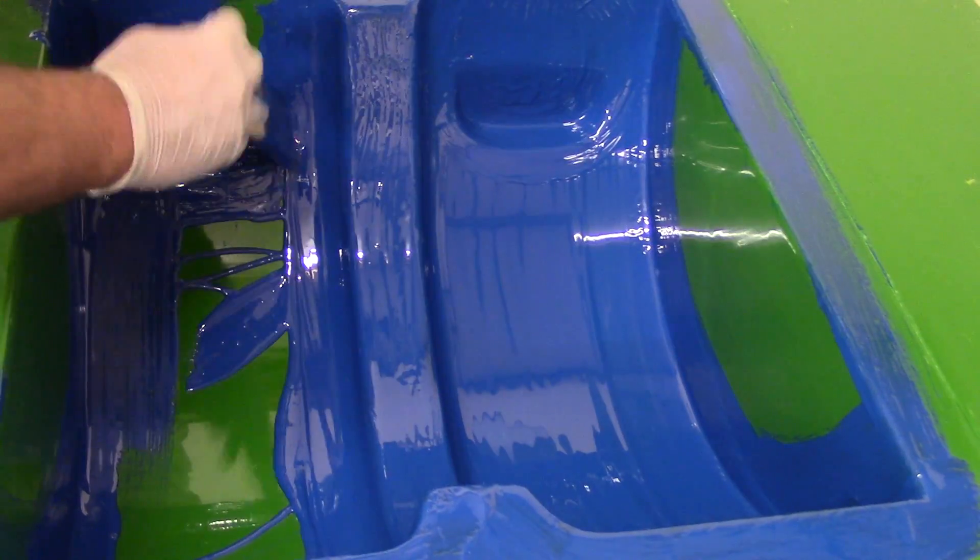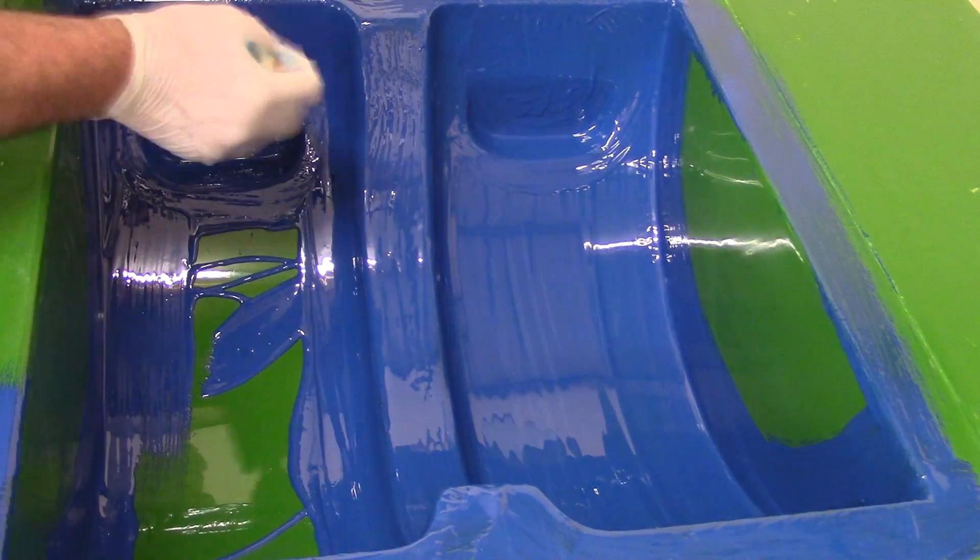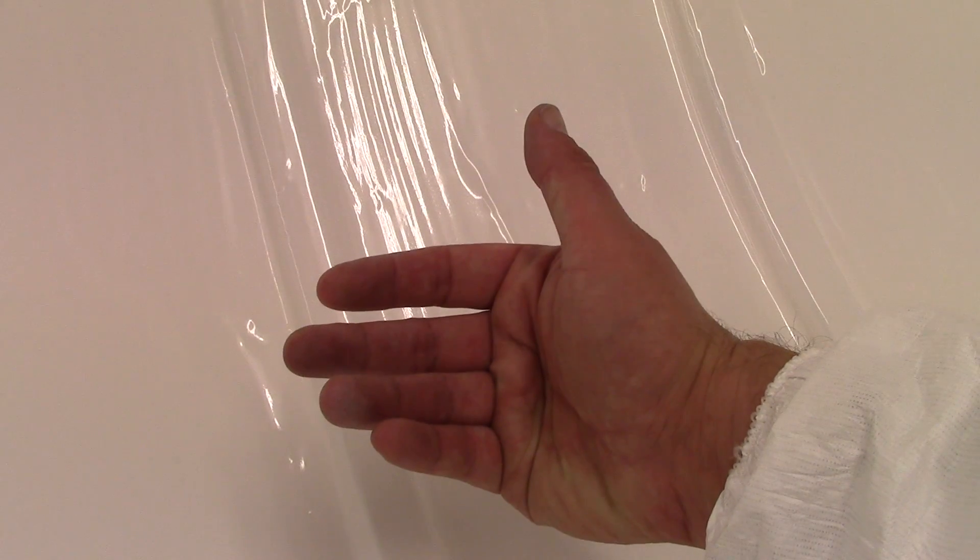Once you've applied the gel coat, leave it to cure before you apply the fiberglass. You need to make sure that your gel coat is slightly tacky — do a test and make sure that none of the color from the gel coat comes off on your fingers. It should have a tackiness a bit like sellotape, but with no residue coming off from the surface.